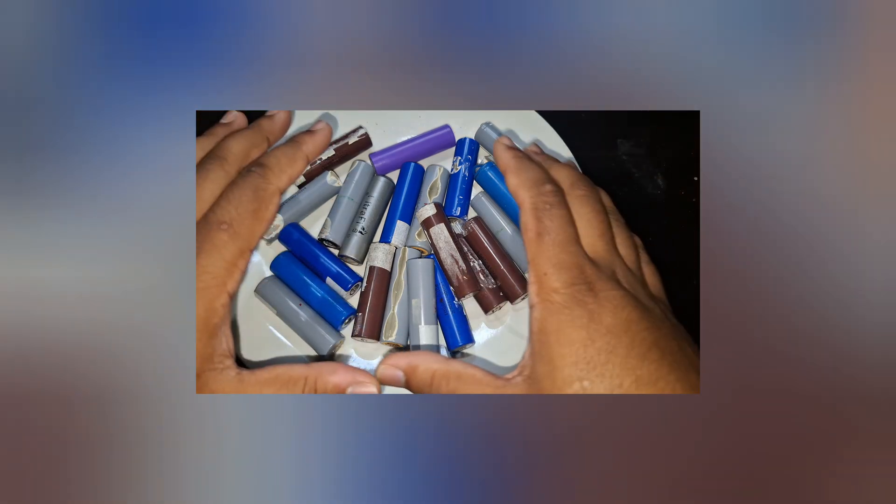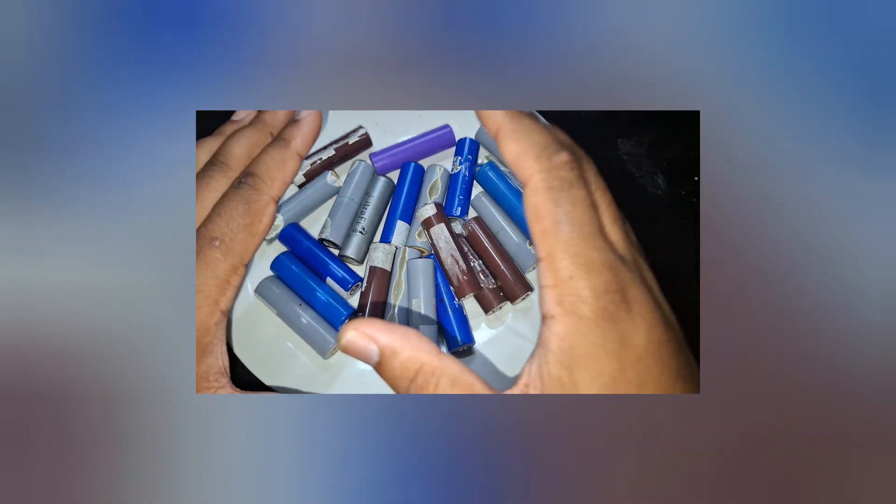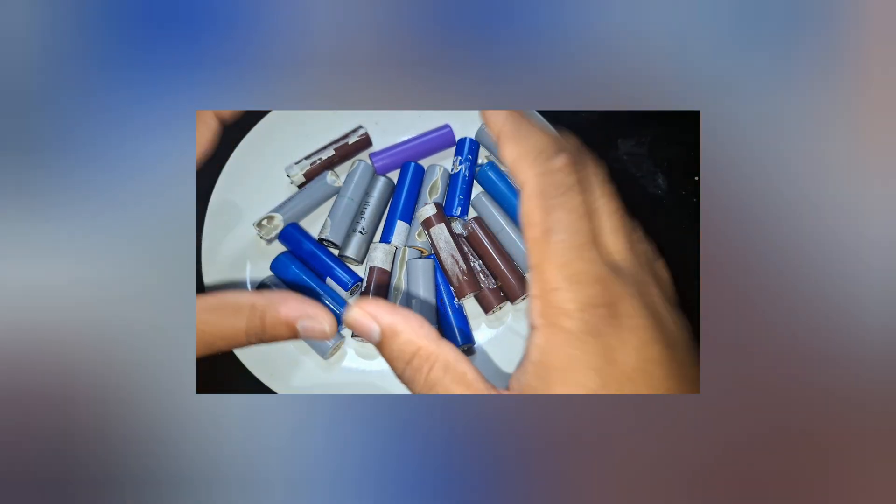I managed to harvest 24 18650 batteries.